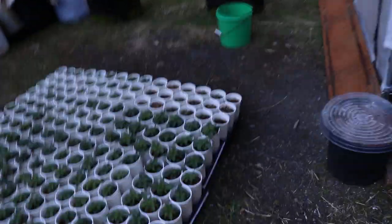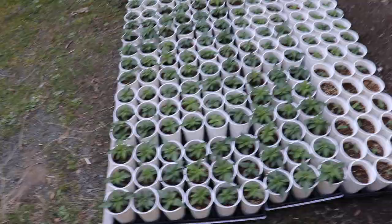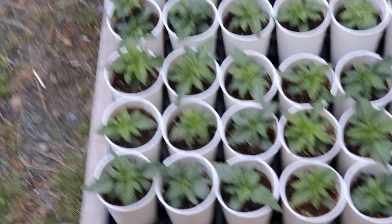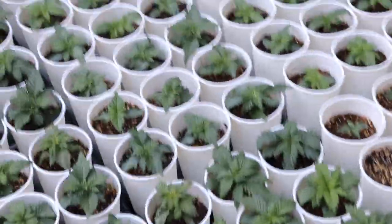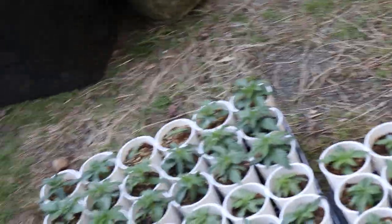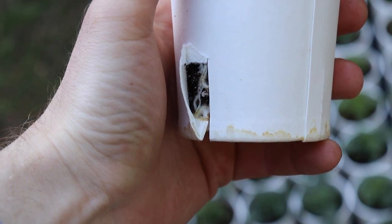It's the morning of the 12th of April 2021 — these are the granddaddy purple autos. Last night I was looking at some of their root structures. You've got this — hold on there, you can tear apart there.